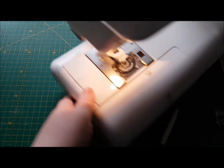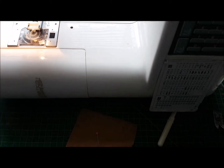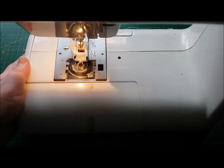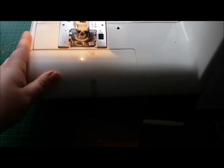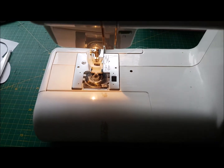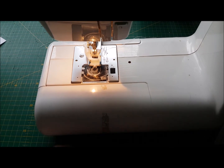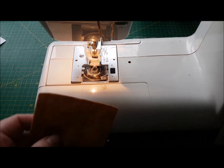So now if I turn my machine round you'll see that the buttonhole foot is right out the back. My machine has automatic buttonholes, so I'm going to select the buttonhole that I want — just a very simple, straightforward flat buttonhole. Let me just position this — perfect.